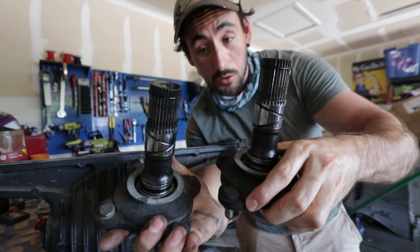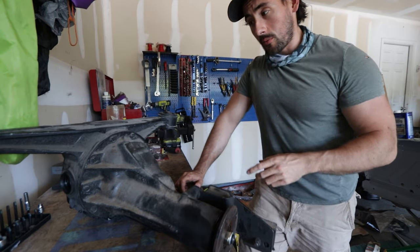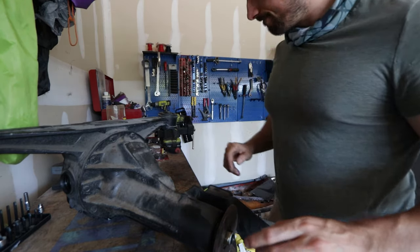These two are both the same size, so I need to make note of which side is which. Then I'm going to take out these bolts that go all the way around so we can remove the pumpkin — they're 12 millimeter.